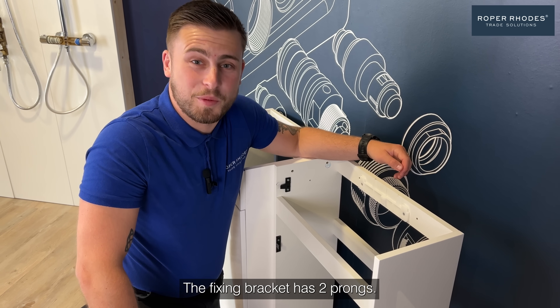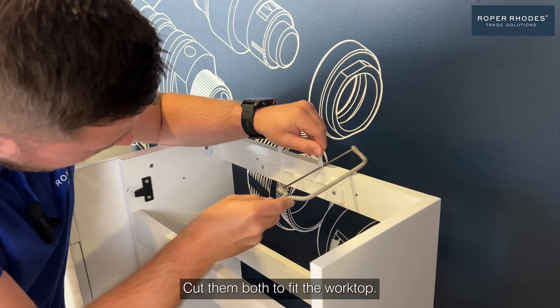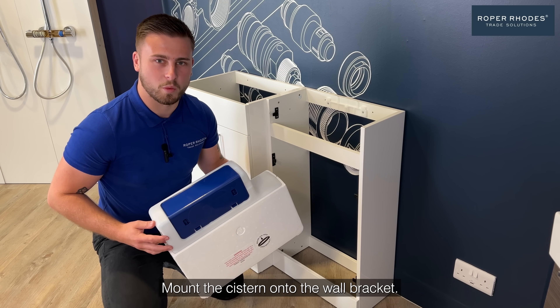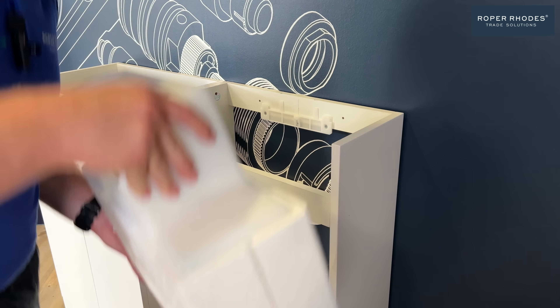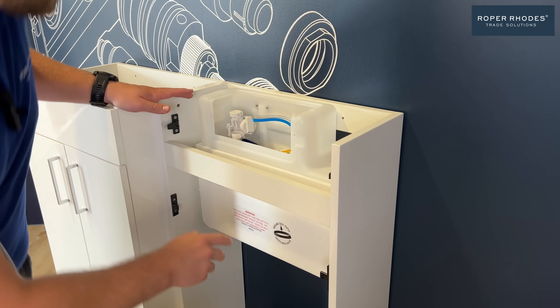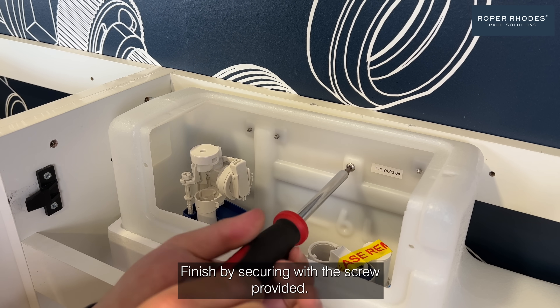The fixing bracket has two prongs — cut them both to fit the worktop. Step two: mount the cistern onto the wall bracket. Remove your cistern cover and gently slide the cistern onto the bracket. Finish by securing with the screw provided.